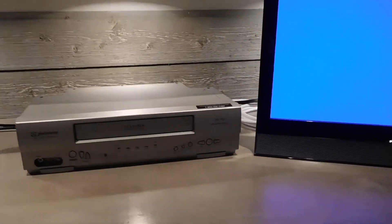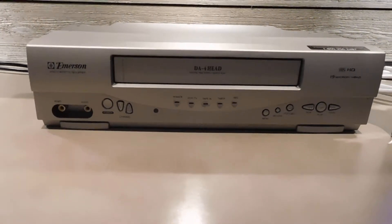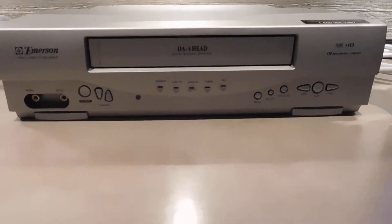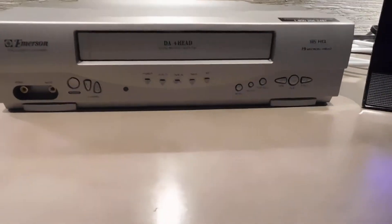Hello, Mike here, and today we are doing a video demo of the Emerson EWV404 Video Cassette Recorder, aka VCR. That's for sale.